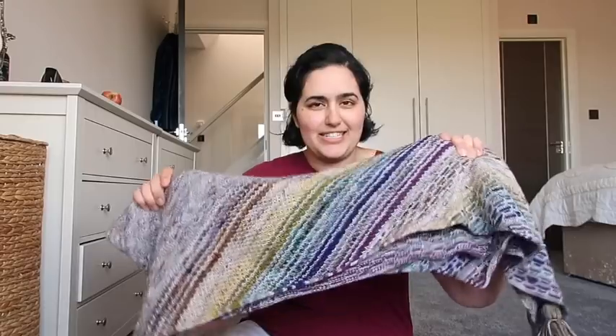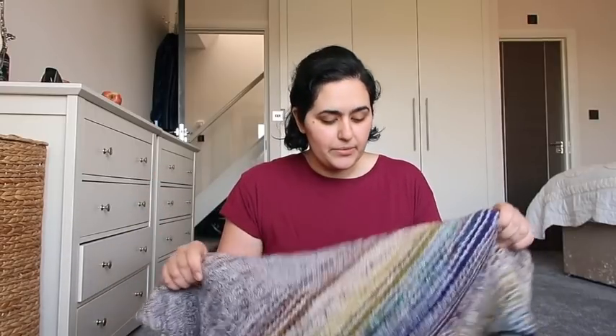Hi guys, welcome to the Knitting Expat Podcast channel. My name is Mina and I'm typically the host of the Knitting Expat Podcast. I'm here today with a very special video introducing my latest shawl pattern, which is the Changes Shawl. I'll open it up and show you in a second, but I wanted to do a quick little introduction video.